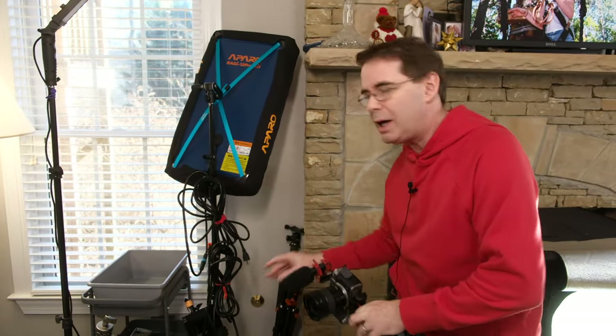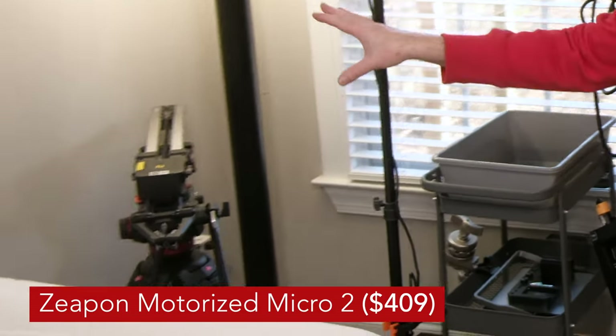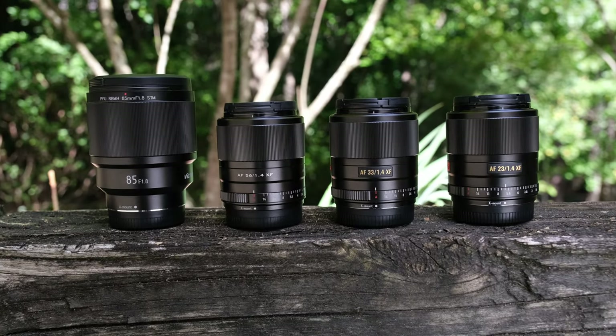Over here on this side of the studio I basically have tripods. I've got a little cart to move stuff around, and I've got a camera slider — you see that right there? That really helps for shots where I'll say something like, 'this is the new Fujifilm X-T5,' and it's zooming in. That's what the slider is used for.